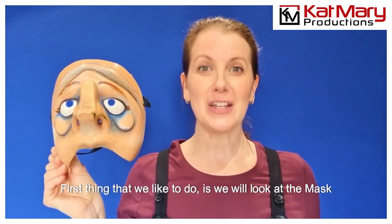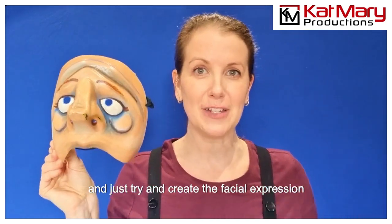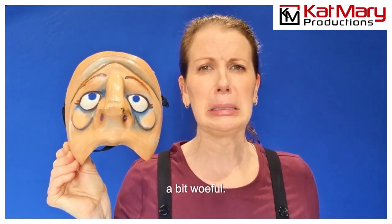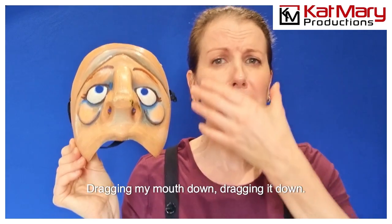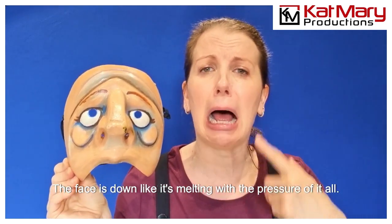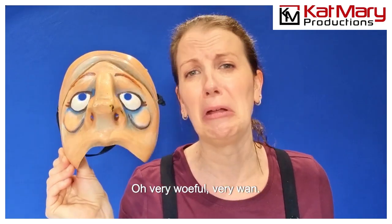So where do we start? The first thing we like to do is look at the mask and try to create the facial expression of the mask without the mask on. Let's have a look at her — okay, a bit woeful. You see, automatically I started to create a voice, dragging my mouth down, dragging it down — the face is down like it's melting with the pressure of it all. Very woeful, very worn. So that's how we start.